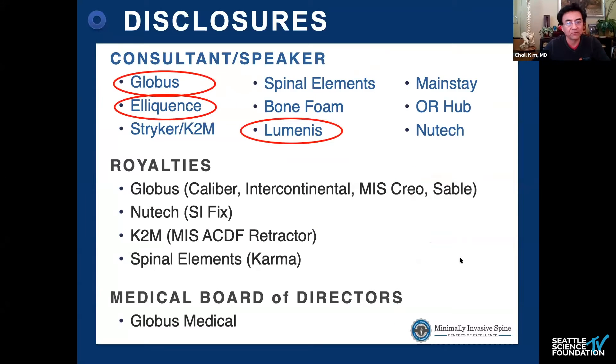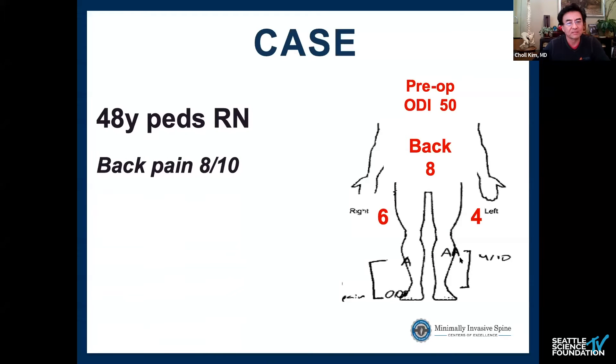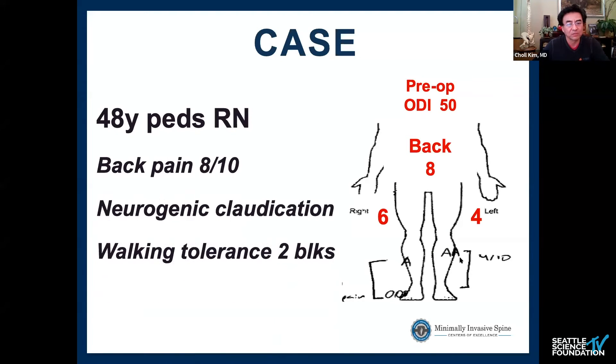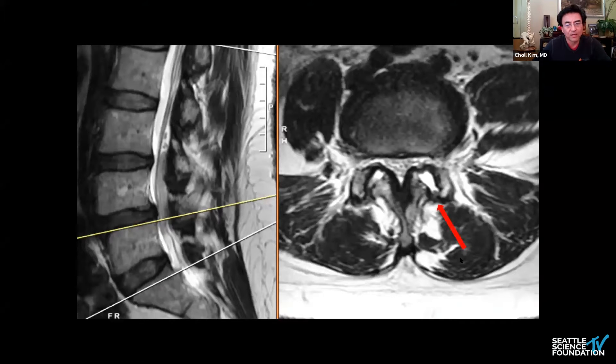I'm going to talk about endoscopic lumbar fusions. Here are my disclosures. A 48-year-old pediatric nurse with back pain, neurogenic claudication, ODI 50, and the back pain and leg pain scores as illustrated. Her flexion-extension view shows a two-level spondylolisthesis, and her MRI shows lateral recess stenosis.